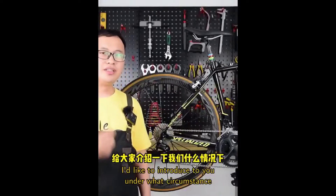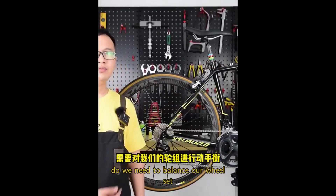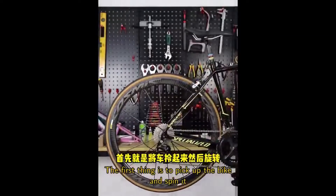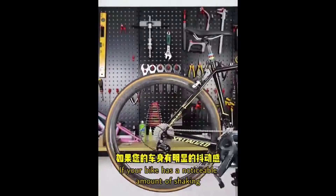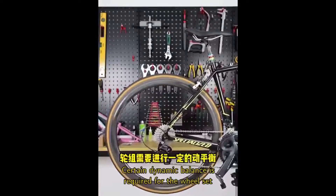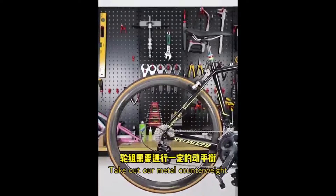I'd like to introduce under what circumstances we need to balance our wheelset. The first thing is to pick up the bike and spin it. If your bike has a noticeable amount of shaking, then it means a certain dynamic balance is required for the wheelset.